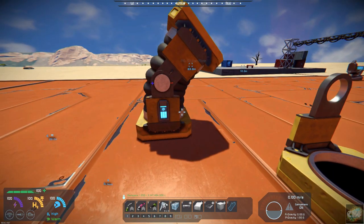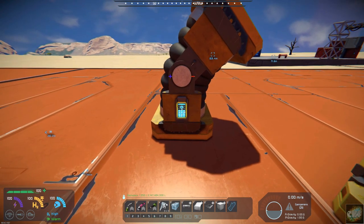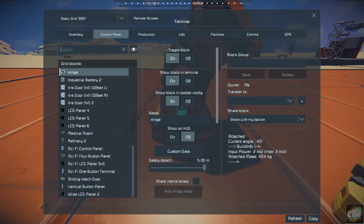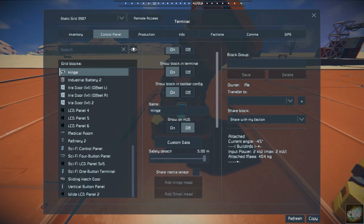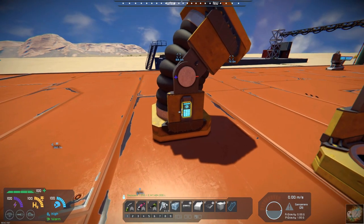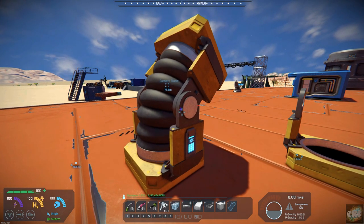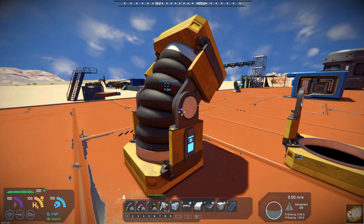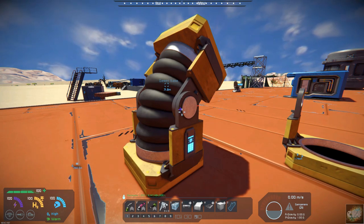The other thing I like about this hinge versus the vanilla hinge is you have a display port — or a control port — right here. So you can get into your hinge right from here and make all of your adjustments. Where on the vanilla one, it does not have this display port. So another advantage to using these types of conveyor hinges. Again, this is a Conveyor Hinges Model Replacement for Vanilla, and it's by Digi.